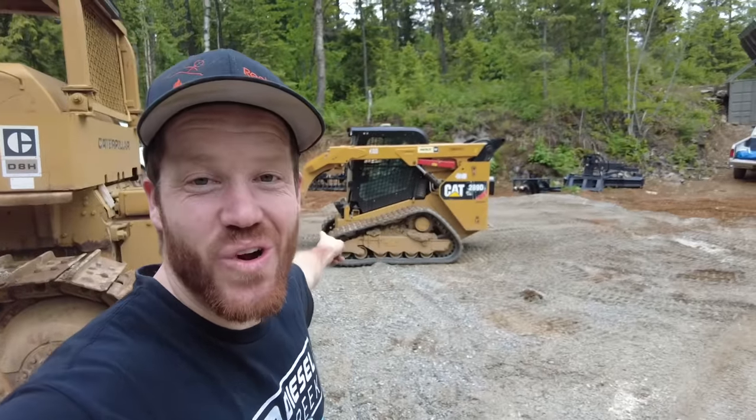Success! Now we've got things going. While I'm working on the dozer, Courtney and Oliver are out here smoothing and spreading the gravel that we laid down this morning.